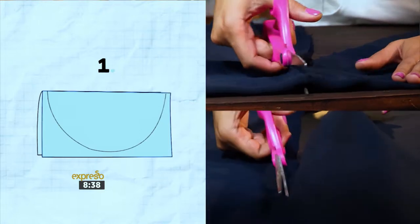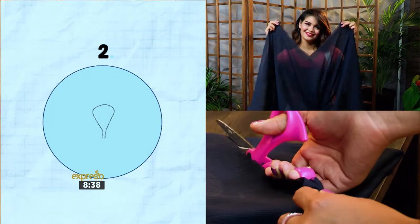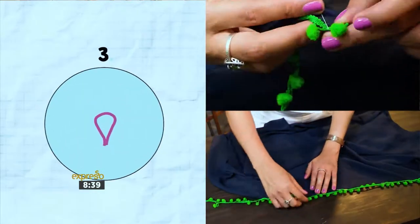Keep your fabric folded and cut an opening for your head. I wanted a v-neck in the front so I cut accordingly. Pin the pom-pom trim around the borderline and sew in place using matching thread.